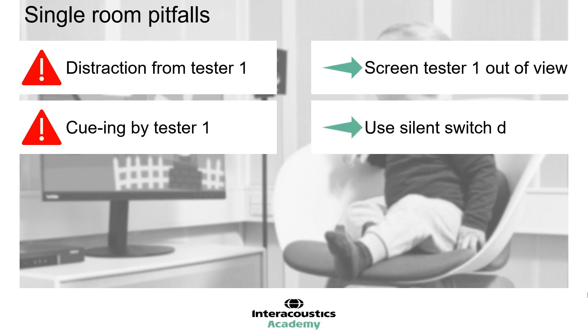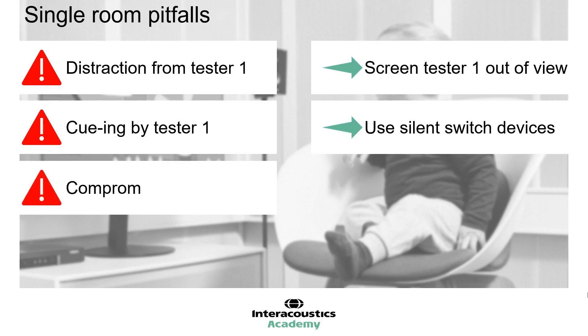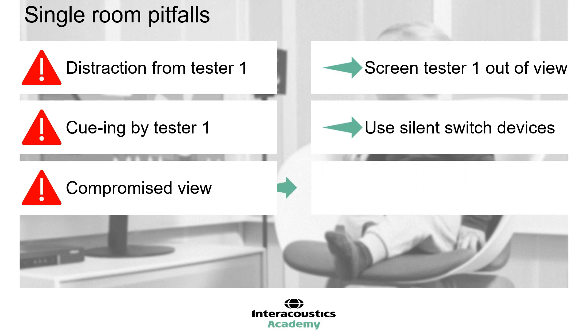Using devices with silent switches can help reduce this risk. Ideally, Tester 1 should have a frontal view of the child and be able to see the second tester and the parents as well, to be fully informed of the testing circumstances. If Tester 1 is either situated behind the child, to their side, or screened out of view, they will have a significantly compromised view. Therefore, it is recommended to install a recording camera to capture the live session, with a monitor screen positioned near to the tester to watch.